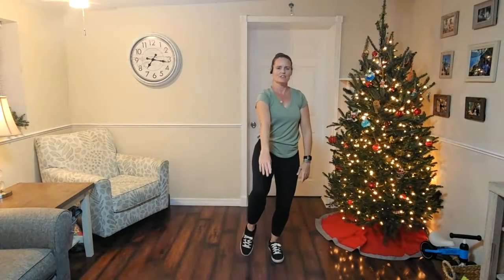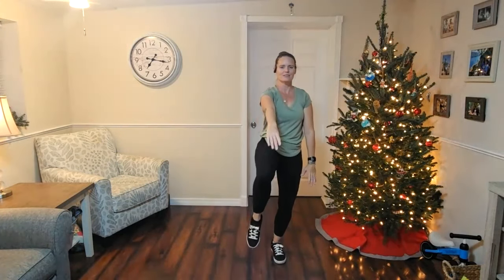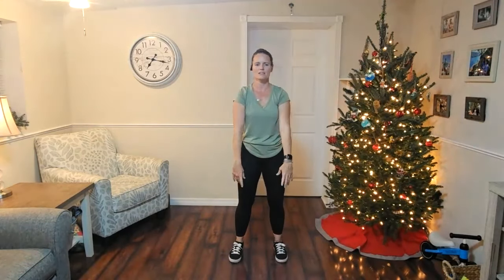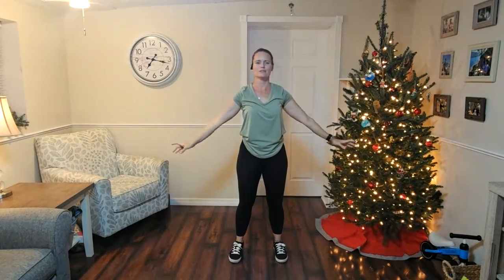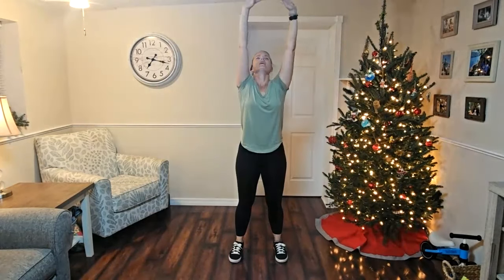Let's do two more rounds — one side and then the other. Moving at your own pace. If we move a little bit quicker, it makes it a little bit easier because we can step back down quickly. One more round, lifting up and lowering down. Find that balance, lift the arms up the front, look up, and then float down. One more time lifting up, and then float down.